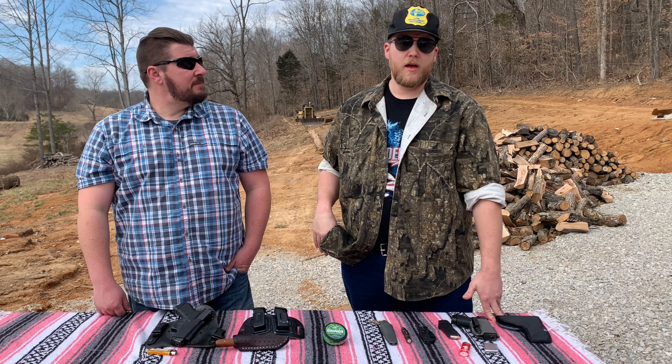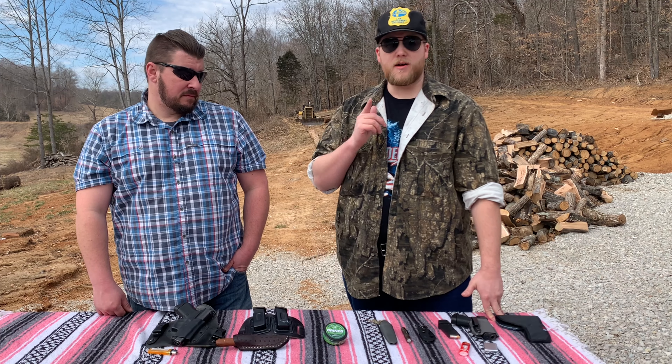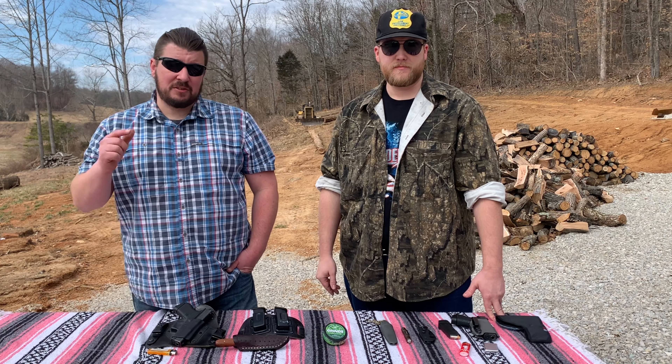Howdy folks and welcome to Hawk Mare Outdoors. On this episode we'll show you what Hawk Mare Outdoors carries every day — it's our EDC lineup, so stay tuned.